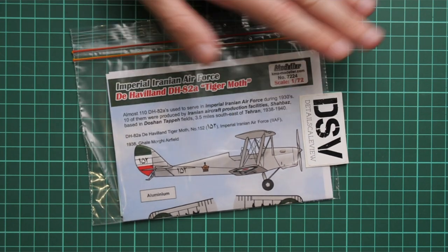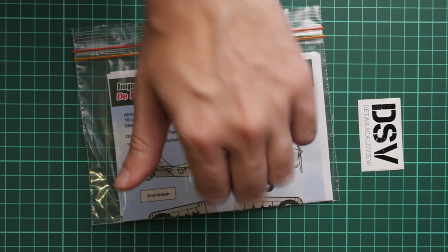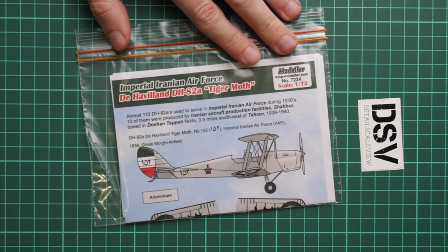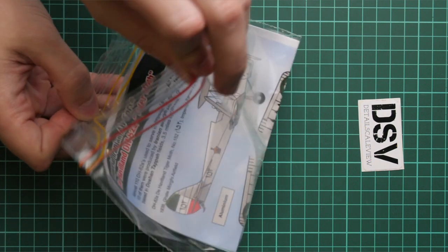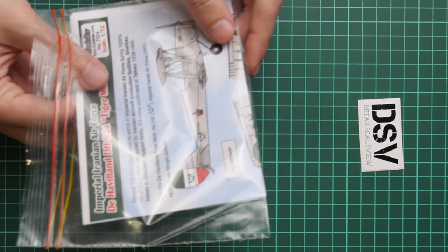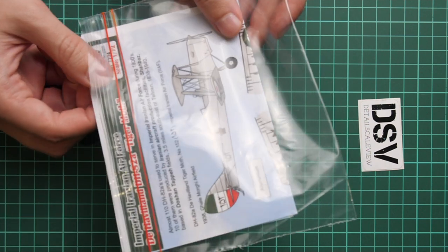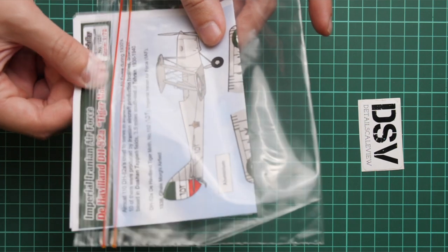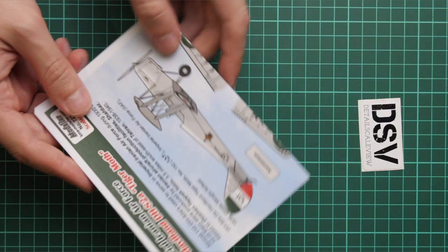So here we have a commercial sample, which means you will get exactly the same stuff as what will be available. We are going to open it and check what is hidden inside. It's a Ziploc bag — quite simple packaging. As I mentioned in previous video reviews, I would be happy to see some cardboard inside, because it is not enough to protect the decals, even though we have an application manual included.